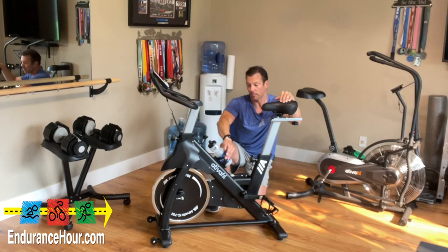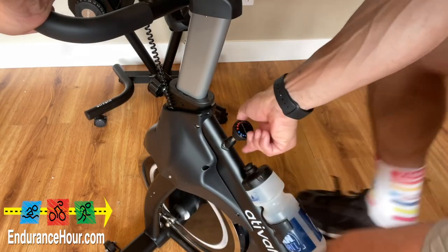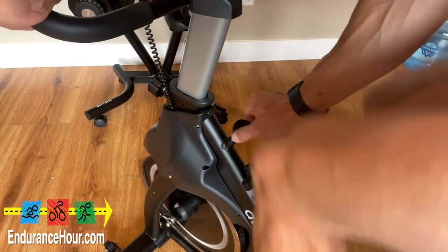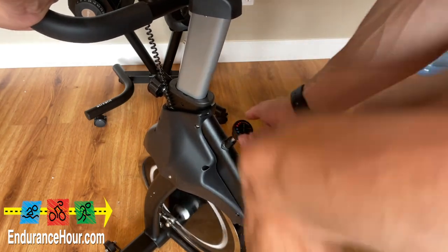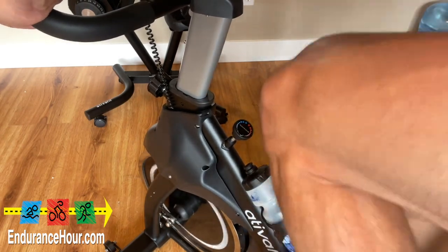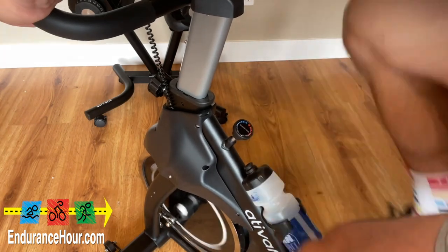There's a spot here for a water bottle or some sort of hydration. Just above the water bottle is your tension knob. This is what you turn to the right to make it a little bit harder, or to the left to make it a little easier for the spin wheel. And pressing it in gives you a quick stop — so if you are going pretty fast and you want to stop, press it in for an emergency or fast stop.